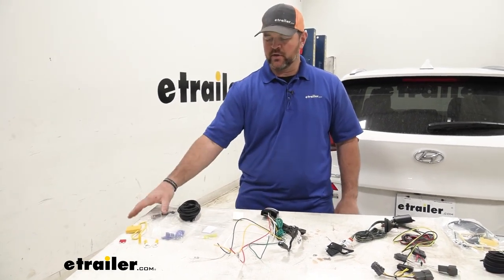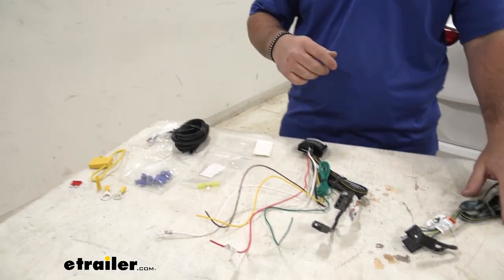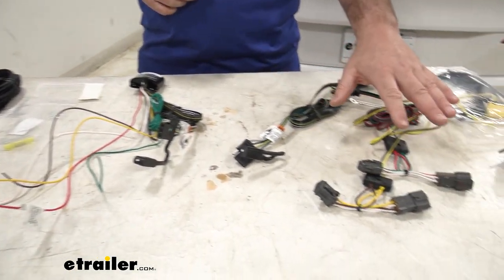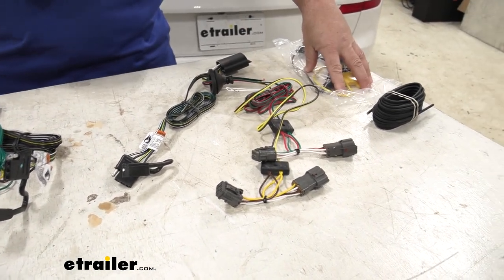The upgraded kit is going to give you a test light, whereas the custom fit kit obviously isn't going to need one because you're connecting directly into the factory plug. But it is going to give you everything else needed to get it installed.